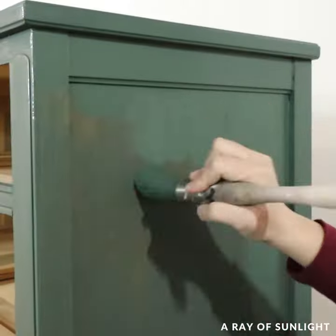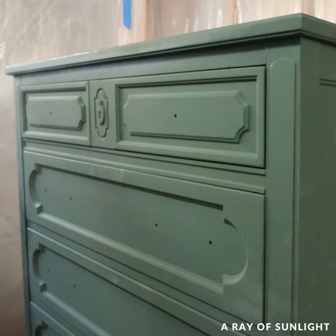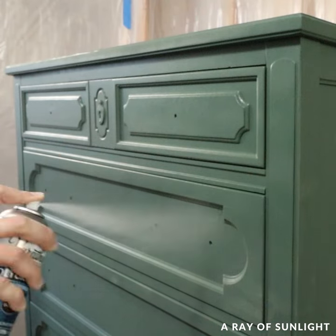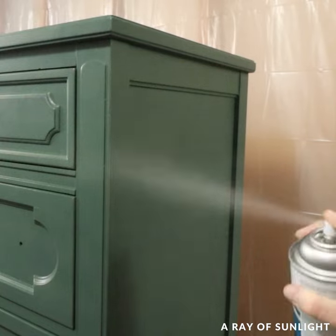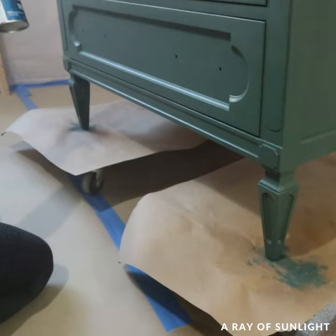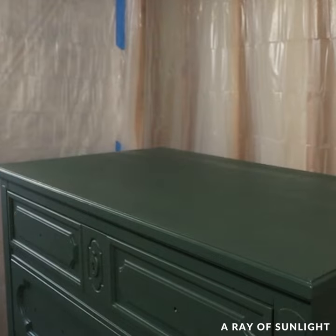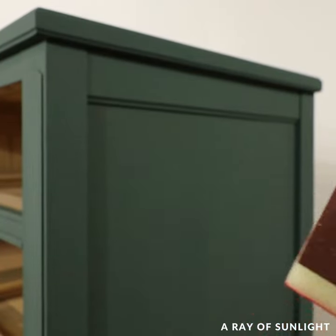After a couple of coats of paint, I tried spraying Varathane's polyurethane in the spray can on it, and it just did not work. That stuff is usually my favorite in the regular container, but this stuff was just really matte and the finish wasn't even at all. There were brush marks in the paint still, and I was just so done with it, so I put it in timeout for a couple of weeks.